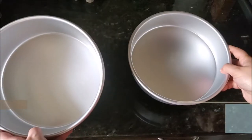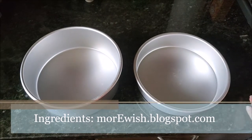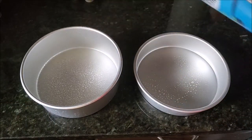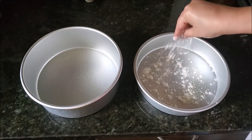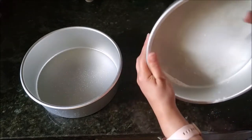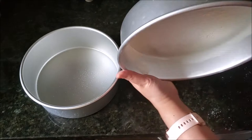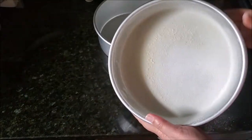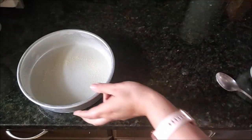Let's start our recipe, bismillah. I already preheated my oven to 350 degrees. Now I'm greasing two 8-inch round pans — greasing the bottom and then flouring the cake pan. If you want to secure your cake more, after greasing you can add a piece of parchment paper at the bottom, then grease again and flour. These are just 8-inch round pans; you don't need different sizes.